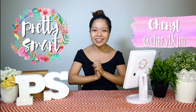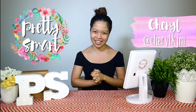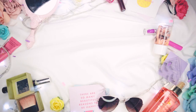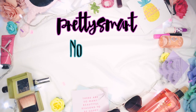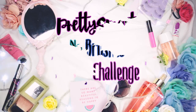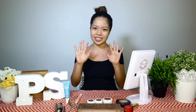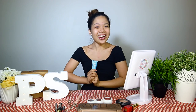Hello everybody! Welcome to another episode of Pretty Smart. My name is Cheryl Kijem and for this episode, we're gonna do the No Brush Makeup Challenge. We're gonna attempt everything without a brush — just my fingers. Let's get started!